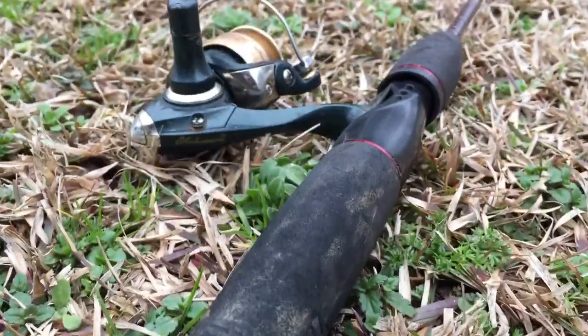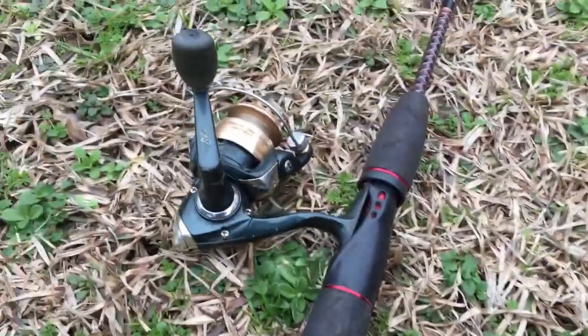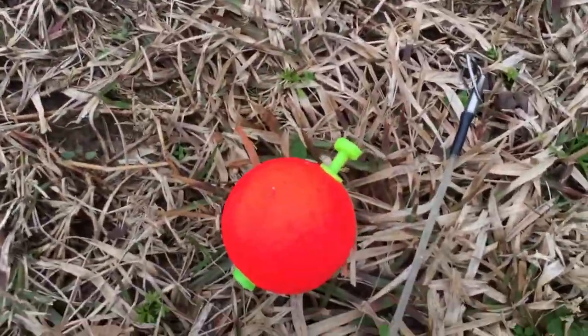All right y'all, so what I have for my rig today is this little Ugly Stick rod — it's four feet — and over here I have a little Shakespeare reel, tiny little hook going to a split shot weight, and up at the top I have a bobber. Now that I've showed you guys the rig, let's get to the pond.